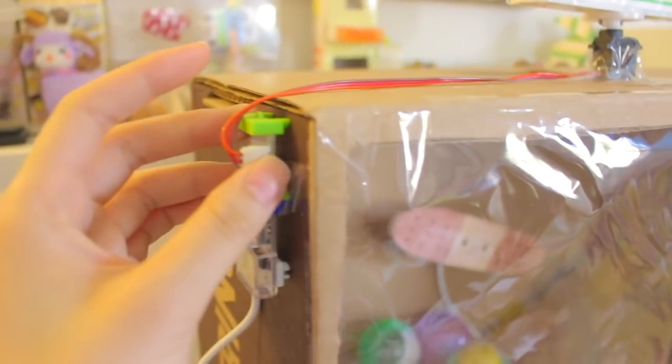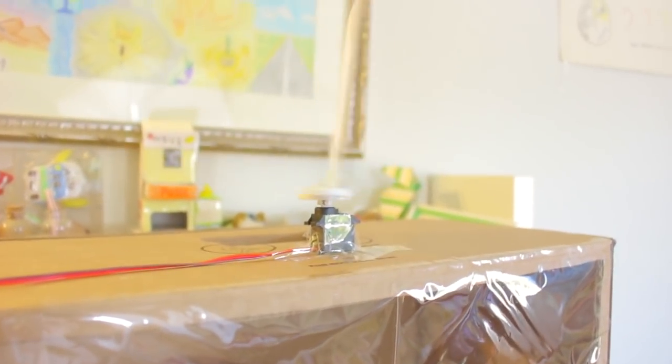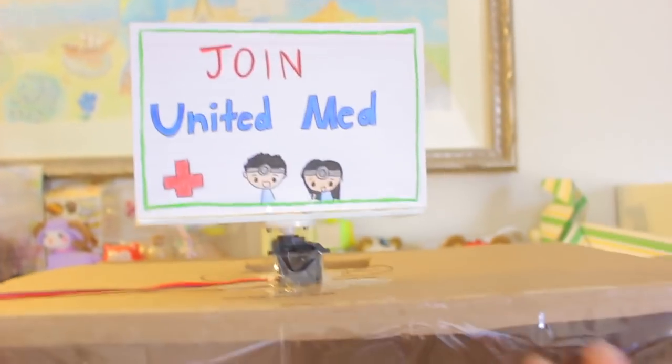This box is a Chipotle catering box. So for the sign contraption thing, it's just a power bit and a servo. That's it. So when I turn it on, it just starts moving. And I made this vending machine for a club fair, that's why it says 'Join United Med.'